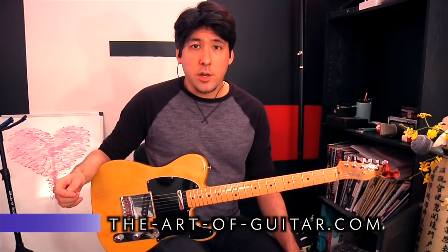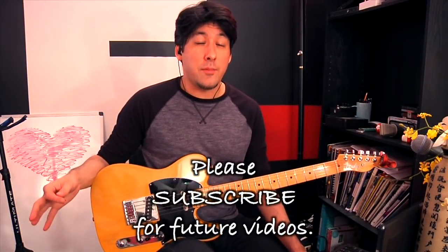Hey everybody, this is Mike from The Art of Guitar, here to pay tribute to one of my all-time favorite guitar players.